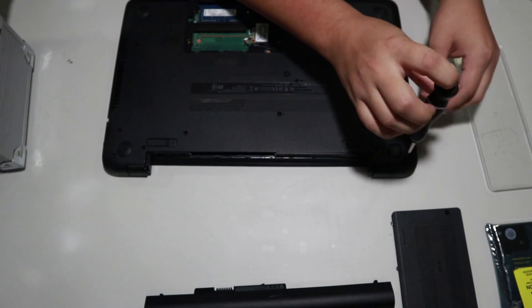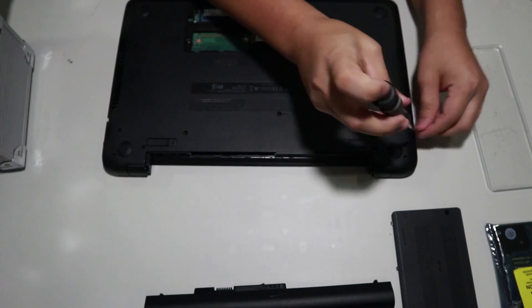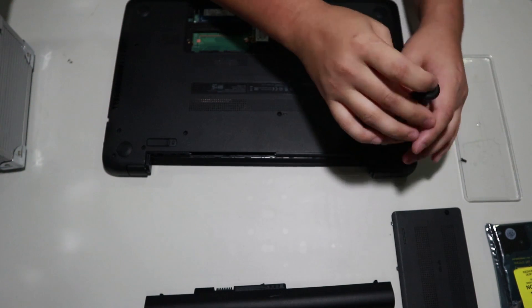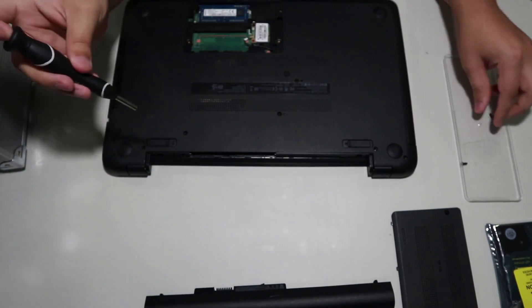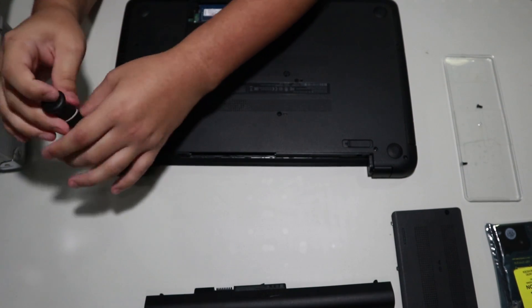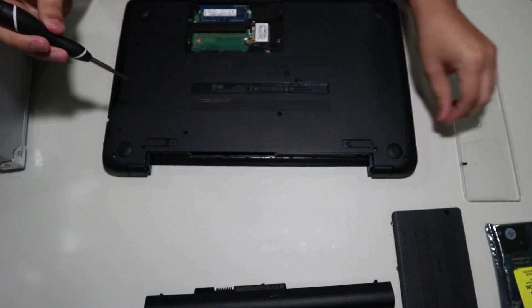After you remove that cover, the next step is to remove every single screw that's visible to you — that includes screws under the cover you just removed. We're going to speed through this part of the video since it is pretty simple. Every single screw you see, take off.